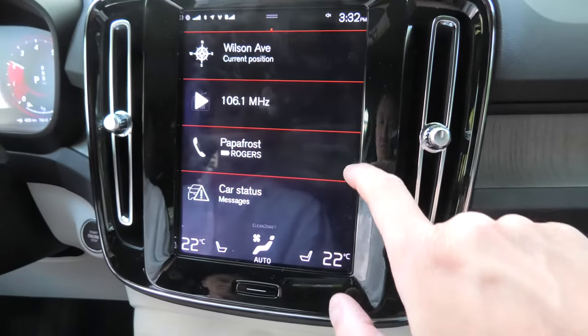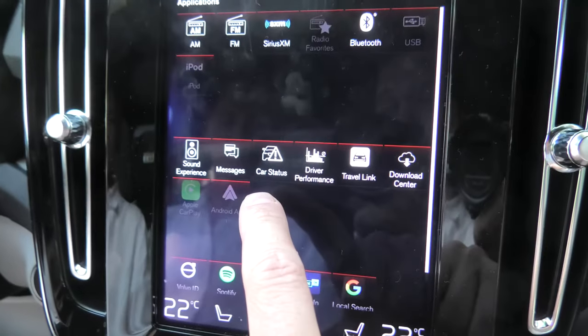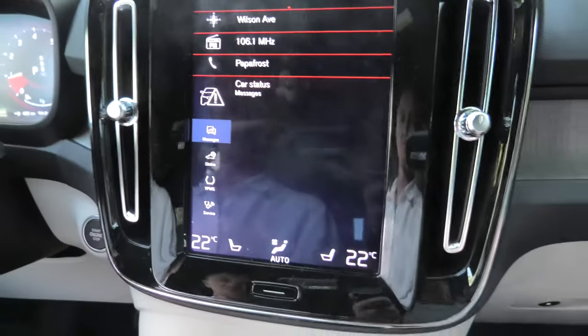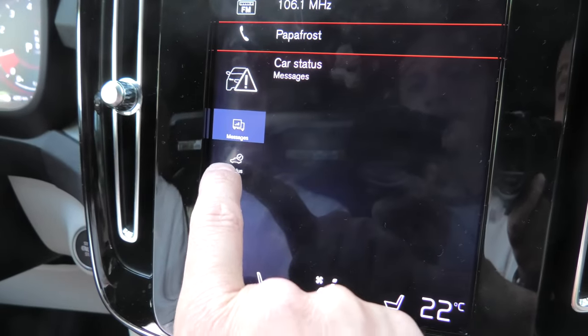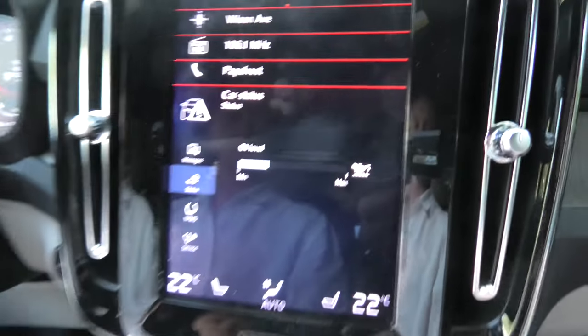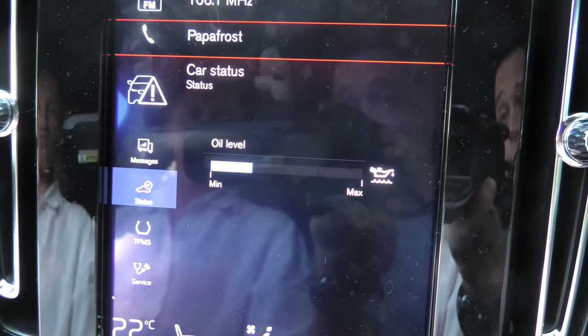Then we have to go to the car status application. You have to go to the status button in the menu, and here you can see the oil level in our XC40.